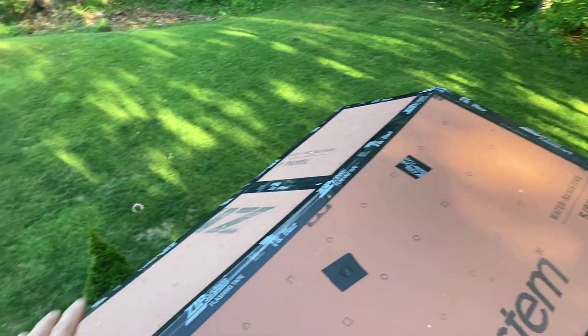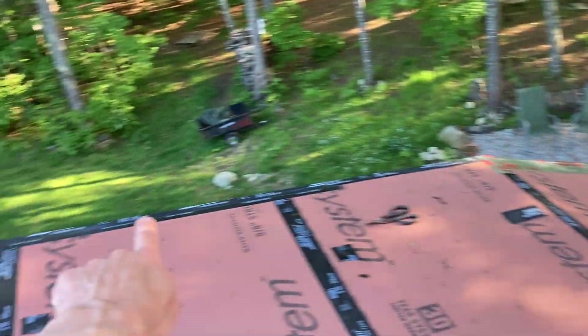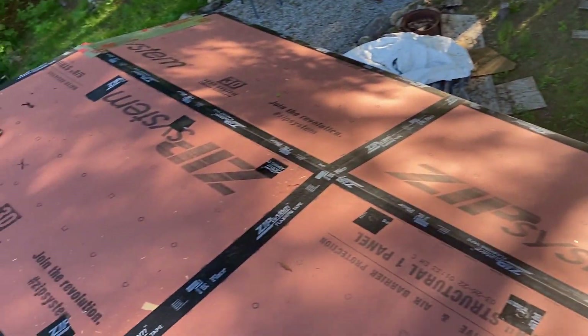I'm going to do Grace ice and water shield here, and from this side all the way up — pretty high if not all the way up. We've got all of our edges sealed all the way around, and then the next step is putting down the drip edge along here.